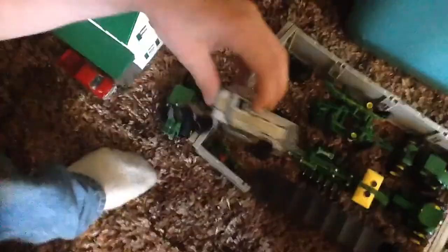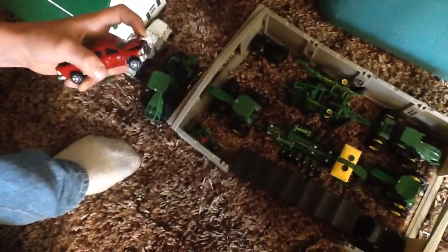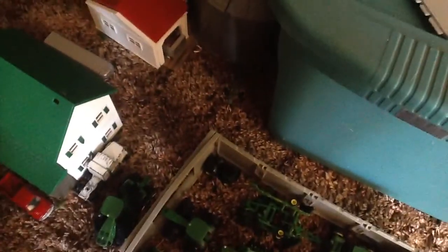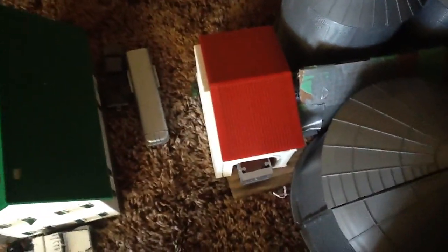We've got the white semi, and then I already mentioned the black semi. 2500 — this is Dawson's, his red Dodge. And then back in there, there's the GMC with the dog in the back of it. The horse trailer, and then over in that little building, we've got the semi trailer for the white semi.